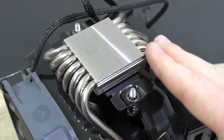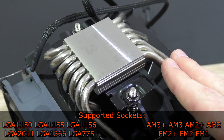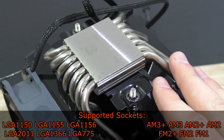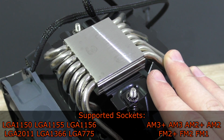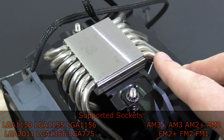The heatpipes are shaped a bit differently than on older coolers — more and more manufacturers are doing this to avoid the classic memory clearance dilemma. The cooler is compatible with pretty much all important sockets: Intel LGA2011, 1366, 1150, 1155, 1156, and 775, as well as AMD AM3+, AM3, AM2+, AM2, FM2+, FM2, and FM1.